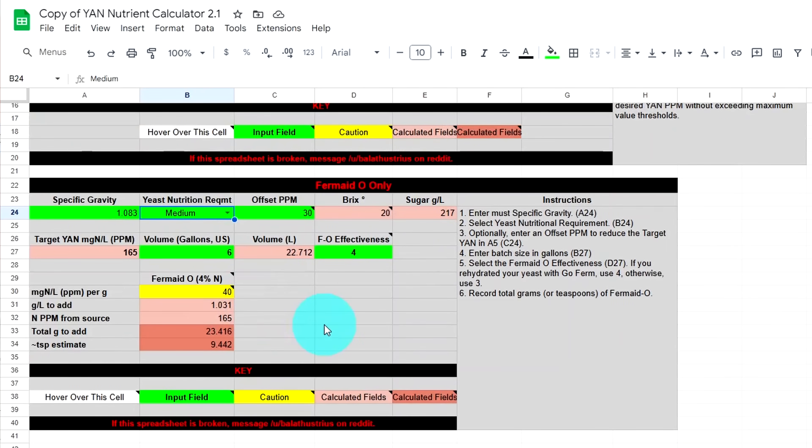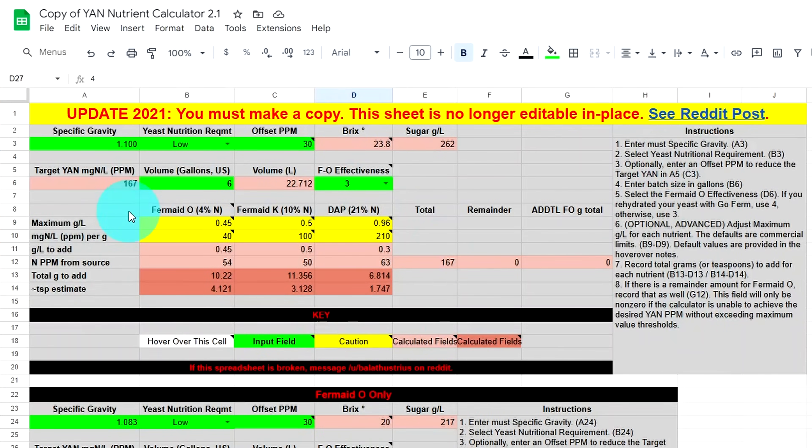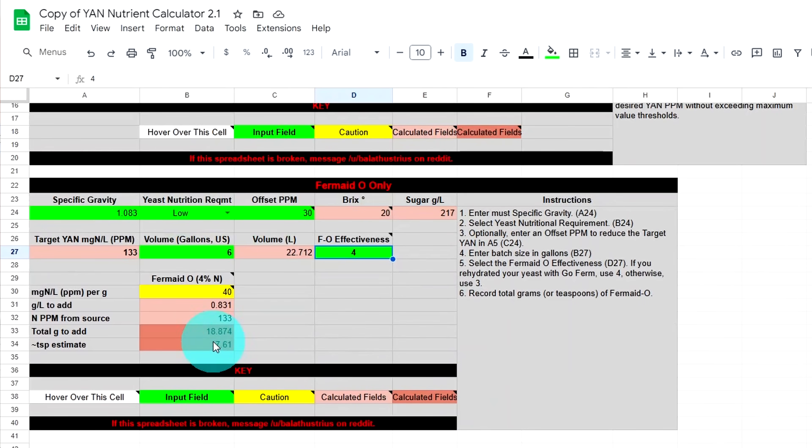That's where a second spreadsheet I found solved it all. We enter our specific gravity, our yeast nutrient requirement — low, medium, or high — based on the manufacturer's website. Optionally, we can enter the offset PPM if we know how much YAN is in our fruit or juice. We enter our volume in US gallons, indicate whether we're using GoFerm to hydrate the yeast (4 if yes, 3 if no), and specify if we're using three nutrients or just Fermaid O. It then spits out the total grams of yeast nutrient to add.